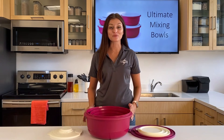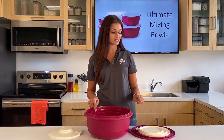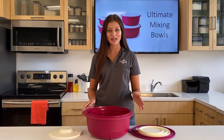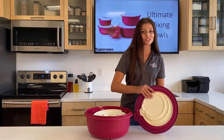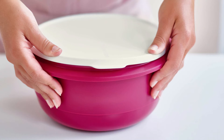What I really love about the Ultimate Mixing Bowls is that all of the bowls, seals, and splash guard fit inside the 9.5 liter bowl. Let me show you — you will flip the splash guard upside down, and then you will place all of the seals right on top for compact storage.